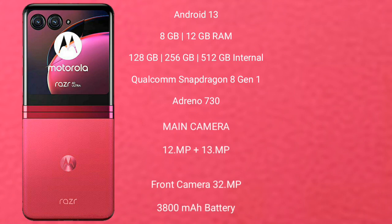It comes with 8GB RAM and 256GB internal storage. It features a Qualcomm Snapdragon 8 Gen 1 processor with Adreno 730 GPU. The Motorola RAZR 40 Ultra has a rear dual-camera setup of 12MP plus 13MP and a 32MP front camera.